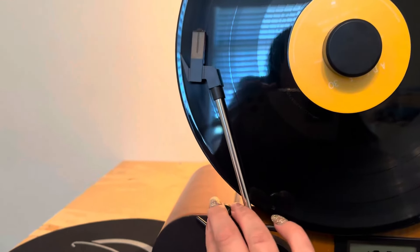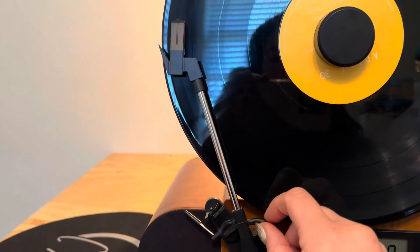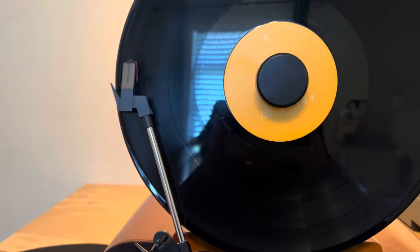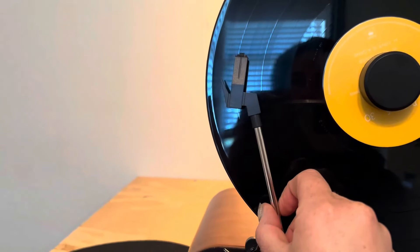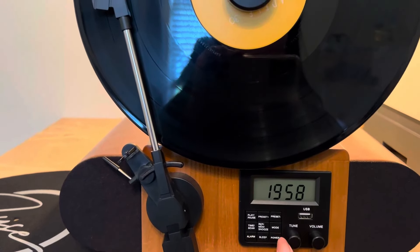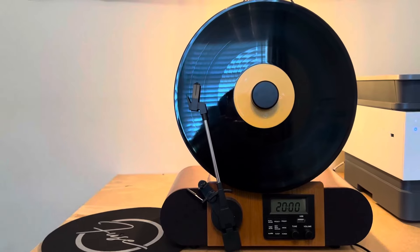The actual record part itself — once you turn the power on, it will automatically latch to whatever record you have. I have an Adele song on here right now, so I'm going to turn this on to let you see the beauty of the sound. It's going to be stunning.